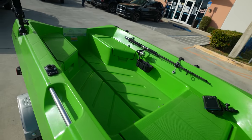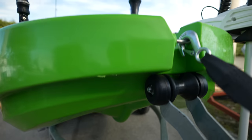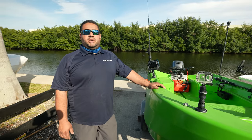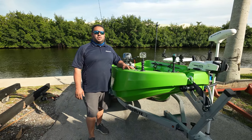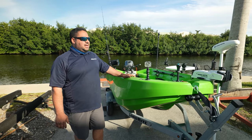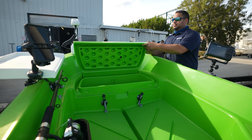Another thing people always ask about is warranty and customer service. These boats are made in Australia and are being shipped here. If something happens, what sort of warranty do you offer? The boats are made in Australia and shipped to the U.S. We do offer a five-year warranty on the hull. We have a good dealer network throughout the U.S. and also a customer service link at polycraft.com. Any issues you have with your boat, send us an email and we'll be glad to help you out.